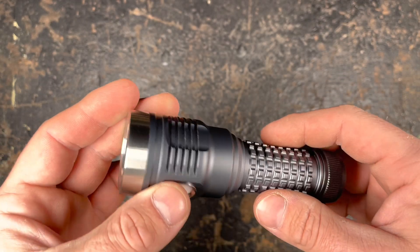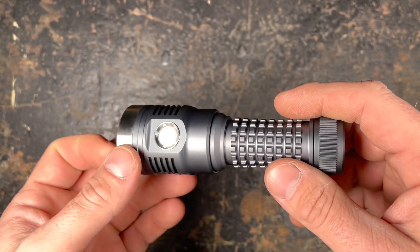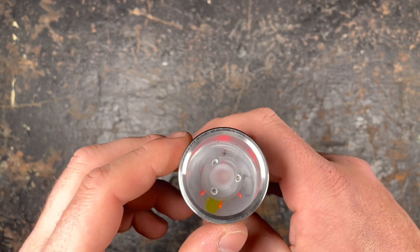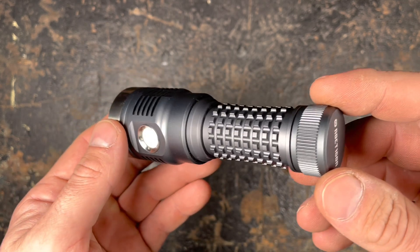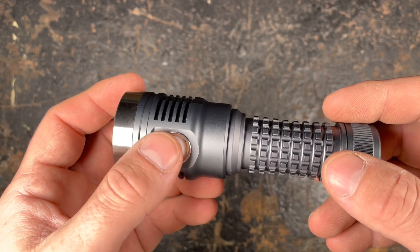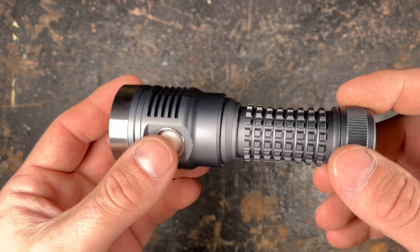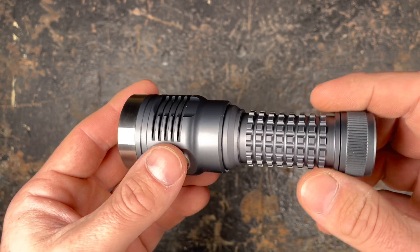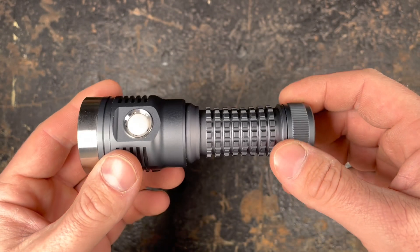For the technical specifications, they don't give you much on the website. I will ask Hank about the lens. They indicate it with 120 grams without a battery. The dimensions are 120 millimeters of length, 40 millimeters head diameter, and 26.5 millimeters diameter on the body.